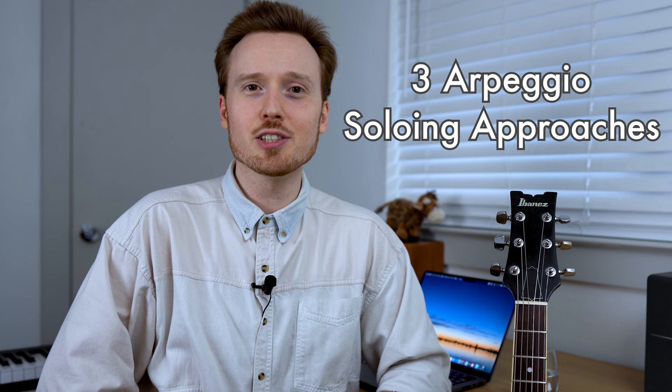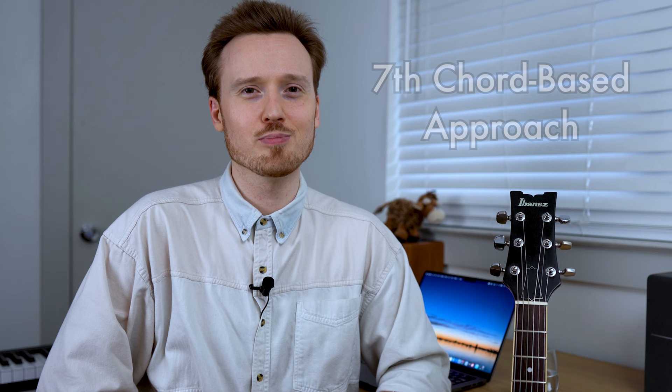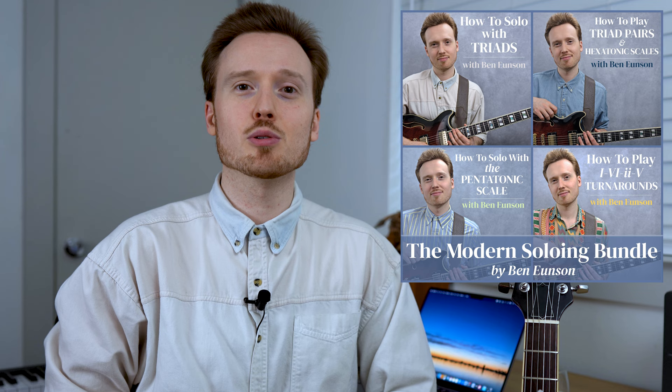So today, we're going to be looking at three arpeggio soloing approaches on the guitar neck, beginning firstly with two triadic approaches, and then looking at a seventh chord-based approach as well. If you'd like to follow along with these examples, make sure to check out the transcription at my website in 'Three Arpeggio Soloing Concepts You Need to Know.' You can also get my music and lesson bundle packages at my website, including the new Modern Soloing Bundle, which goes into great depth talking about triads and triad pairs.